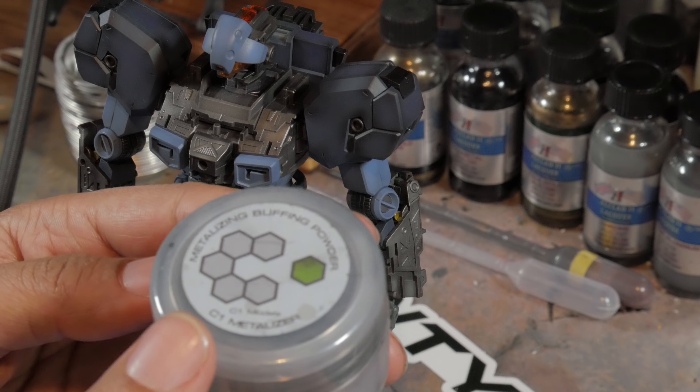Don't worry too much about getting the metalizer on your non-metallic paints — if you rub it gently enough the stuff will come off. But if you really work it in there, you're going to have to repaint. That's all there is to it.